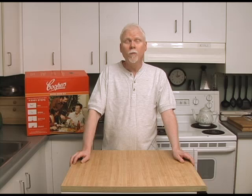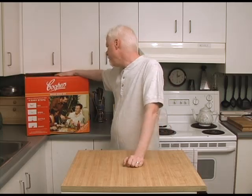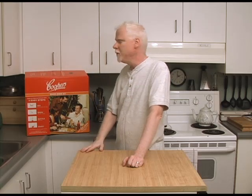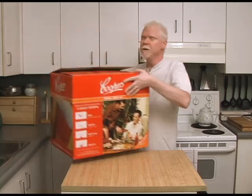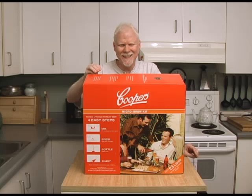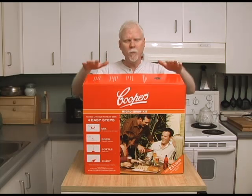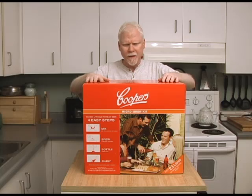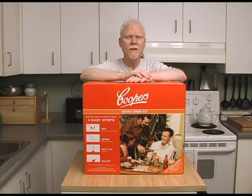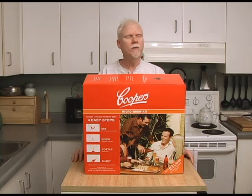Hi there, it's Craig here. Time for another homebrew video, and this time I've got something a little different — a Cooper's Micro Brew Kit. This is basically a homebrew in a box; everything you need to make homebrew is in here, from the fermenting bucket to the bottles. You buy this kit, get home, and you'll be making brew that day. About 20 days after that you'll be drinking your own homemade beer.